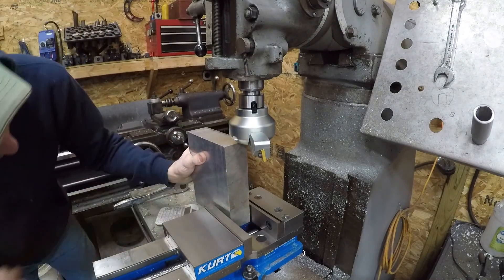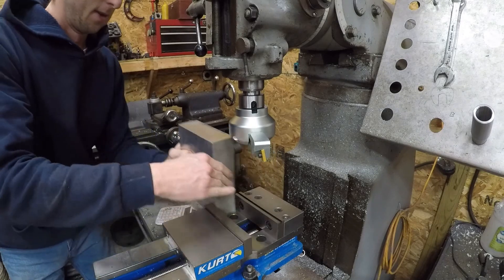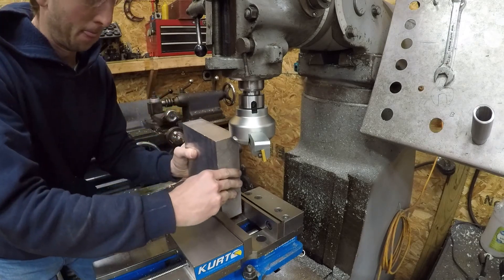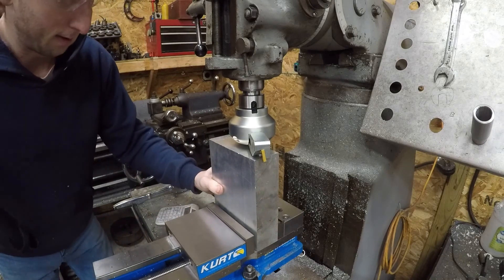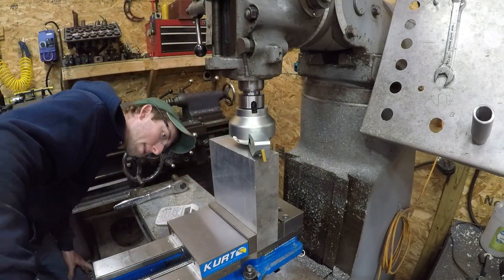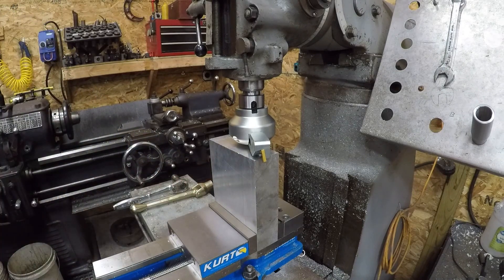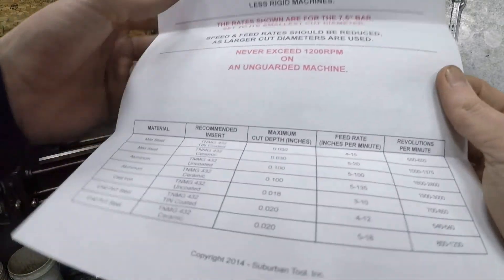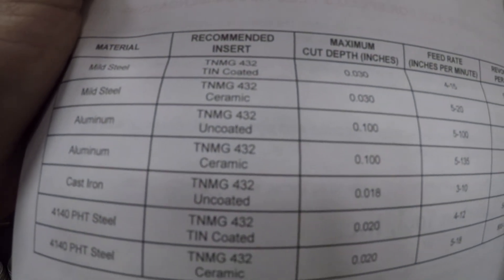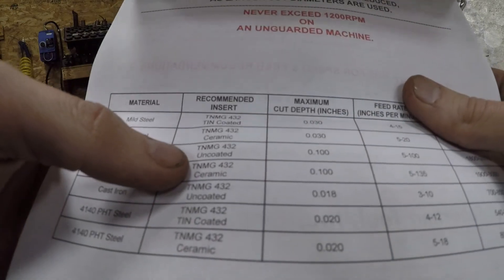We'll try it on this piece of aluminum here. Oh, look at that - almost perfect. I did include speeds and feeds for it. We're going with the aluminum; I can't remember if this is the coated or uncoated, or ceramic uncoated.